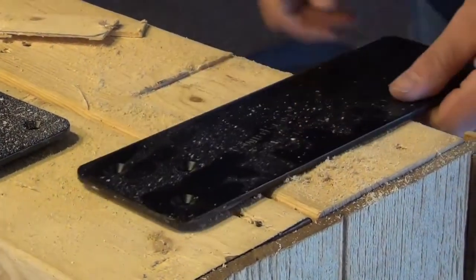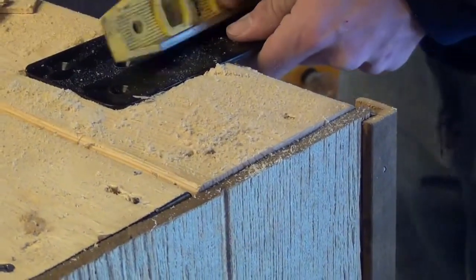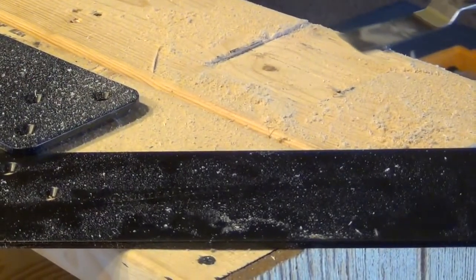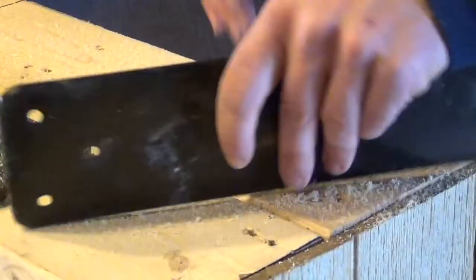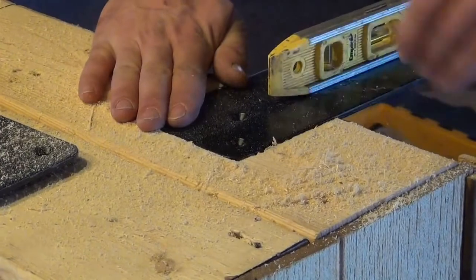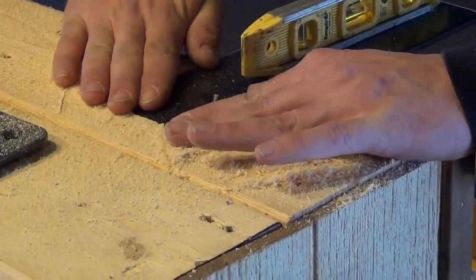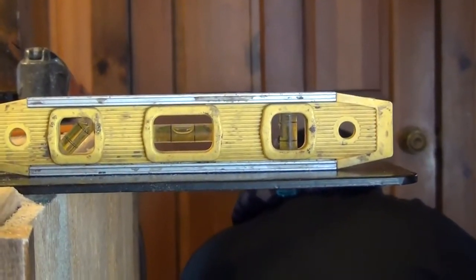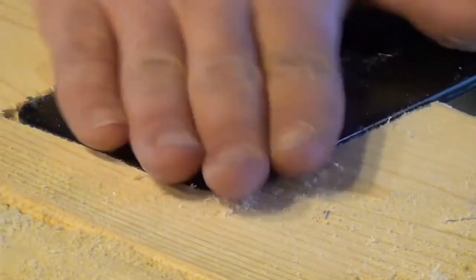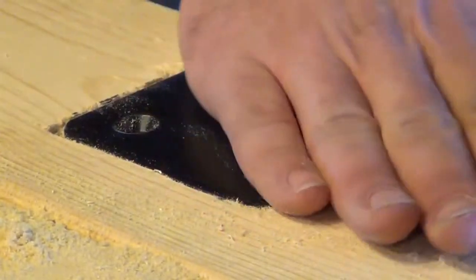If it fits, we're going to put a level on it, and after you put a level on it you can adjust the cup. You want to test it again. As you can see it's level, and all we have to do is fasten it together. You want to make sure that the piece is level with the surface that you're putting your countertop on.